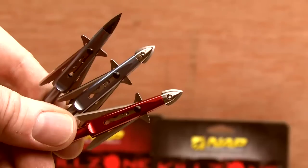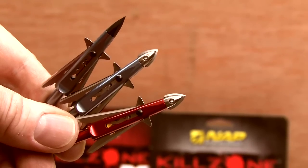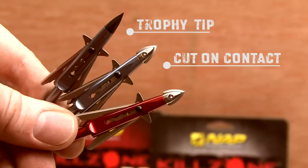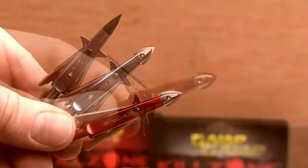Hi, I'm Chris from NAP. We're here to discuss the revolutionary new Killzone broadhead. The two-bladed 100 grain Killzone comes in three different models: the standard version with our proven trophy tip, a cut on contact version with ultra sharp mini blade, as well as a deep six version specifically designed for Easton's deep six line of arrow shafts.